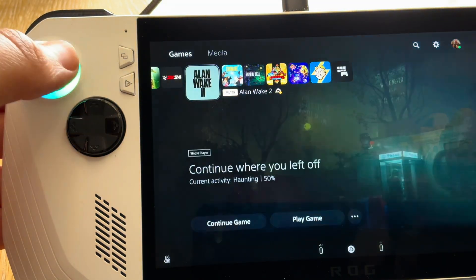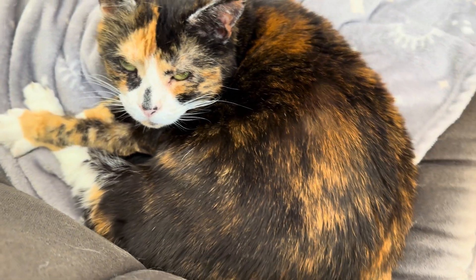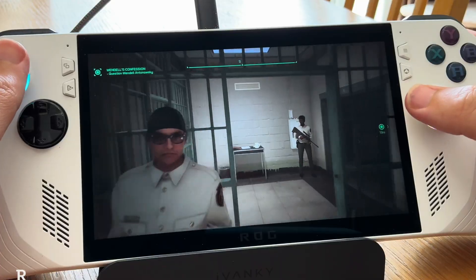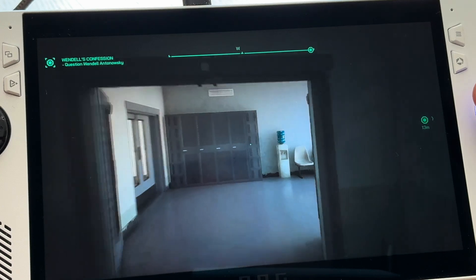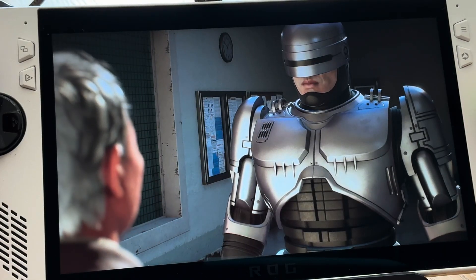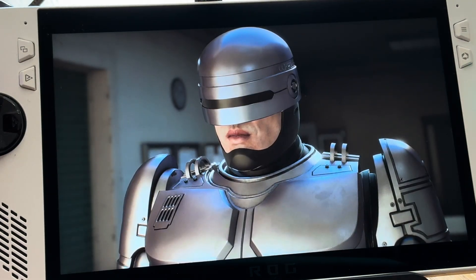If this helped you, hit the like and subscribe buttons. Now let's test out a couple of games. The first game is the excellent Robocop Rogue City — really responsive controls and visual quality is fantastic. By the way, if you are a fan of the original 1989 Robocop film, this is a must.